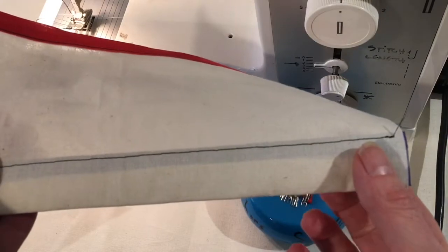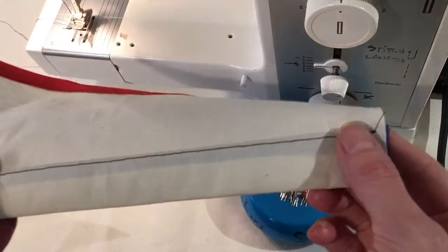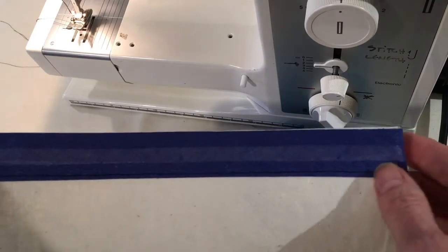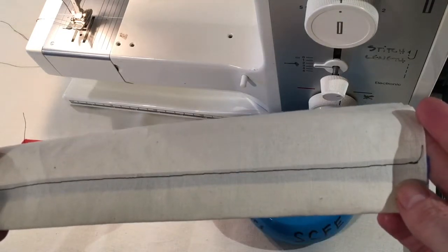Here is the bias binding finished — machine stitched. That's the inside stitched along, and that's the outside.